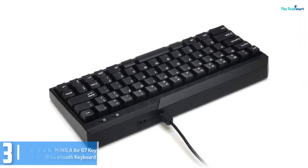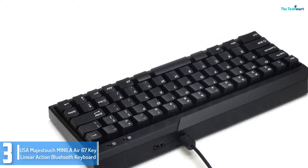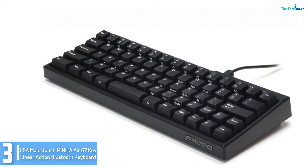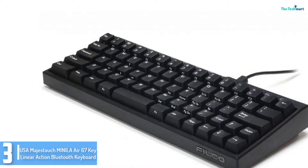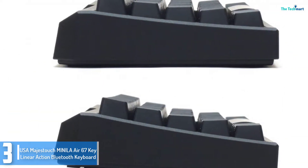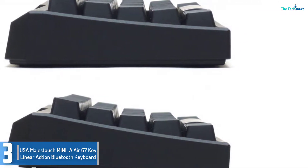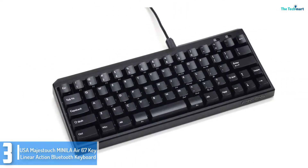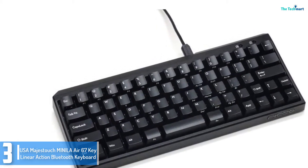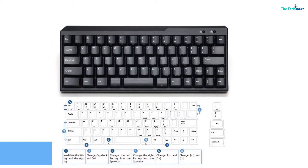At number 3, we have the USA Majestouch Mini Lair 67 Key Linear Action Bluetooth Keyboard. You may feel a bit skeptical when investing in a keyboard of this kind, but it is simply the one you want if you are looking for a pocket-friendly model. The function keys are easy to use. This keyboard is easy to clean and maintain and might last longer than any other Wi-Fi keyboard. The small size makes it hard to adjust in the first few days of usage, especially for large-handed users. However, with practice, you will find it is one of the best wireless keyboards you can own.